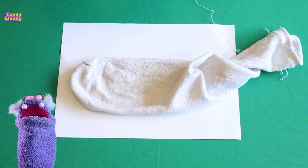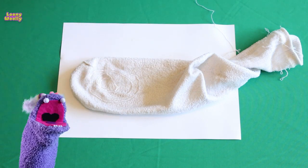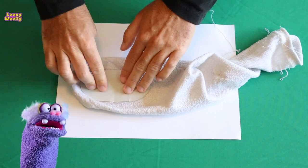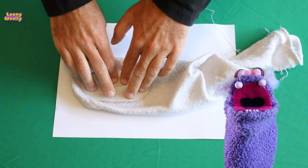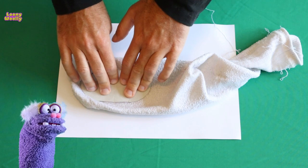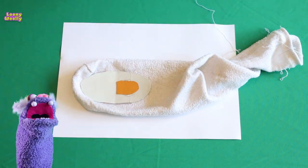Follow my instructions. You need to take an oval cardboard and glue it to the end of the sock — it will be the mouth of the puppet. Wait for the glue to dry. Then glue the tongue and throat so that the puppet could speak.